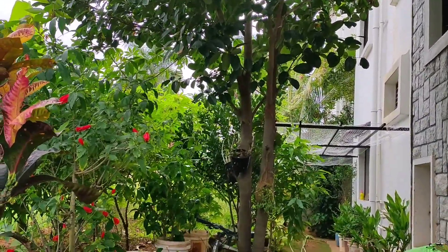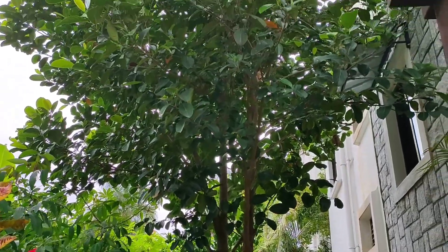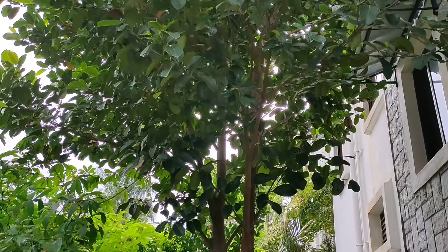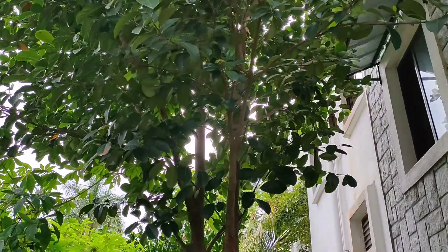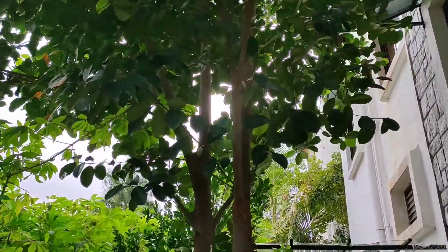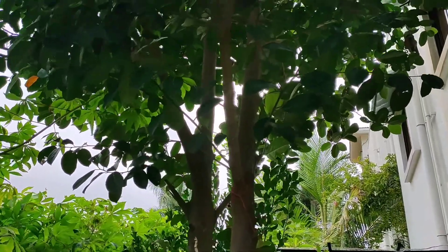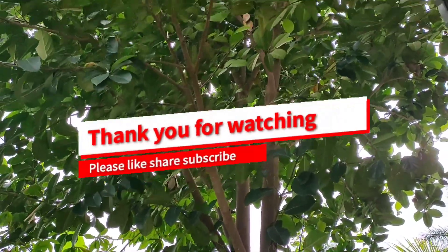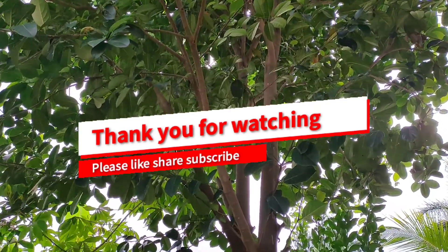But remember that staking is required only during the initial growing years, after which you should let nature take its course. Hoping this video has been helpful to avoid making the mistakes that we did in our garden. Thanks for watching Fresh From My Garden.